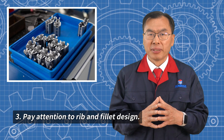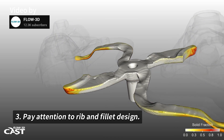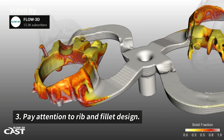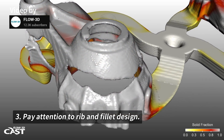Pay attention to rib and fillet designs. Instead of just adding thickness, placing ribs in the right spots provides better strength. Also, adding rounded corners helps metal flow and reduces stress concentrations.